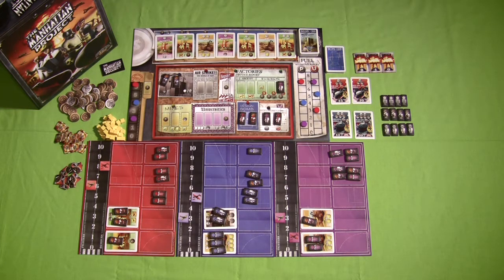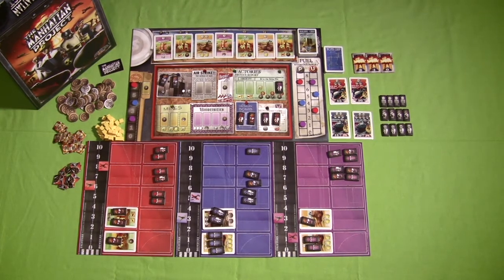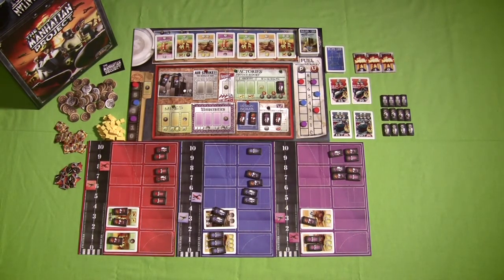The Manhattan Project lists as a game for two to five players, and while it's fantastic at all player counts, I've noticed the game plays a lot differently at the various player counts. In a two-player game, some spaces are almost detrimental to use — a good example from my experience is airstrikes. Using airstrikes in a two-player game actually puts you behind the curve, because you're spending more resources on the airstrike, which allows your opponent to get a little bit ahead of you.